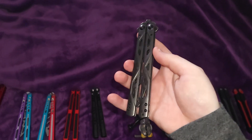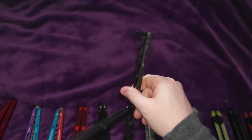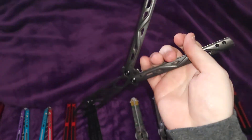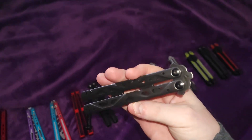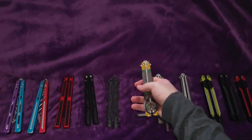This is the Kershaw Balanza. Dude, this thing is ridiculously priced. Kershaw put this up for like $55 — they originally put it up for like $70. I don't know what they were thinking. I think they're starting to understand where the balisong market is in terms of price today. But I will have this heavily discounted on the website and available for you guys.